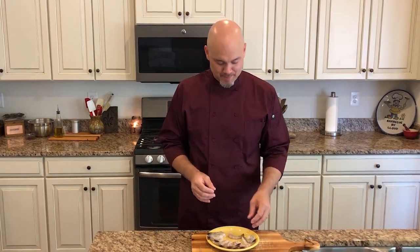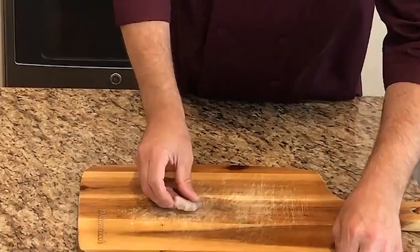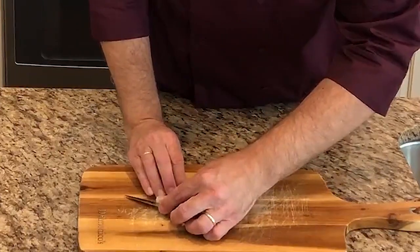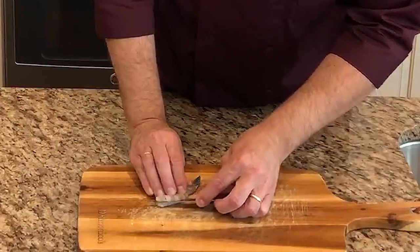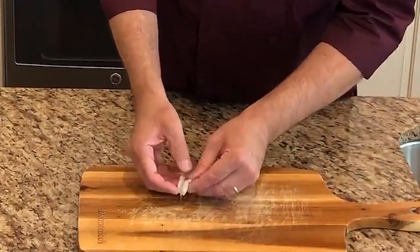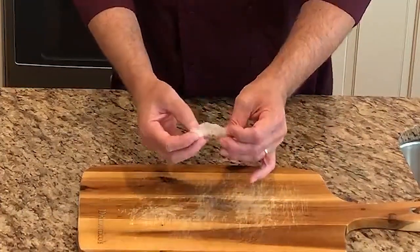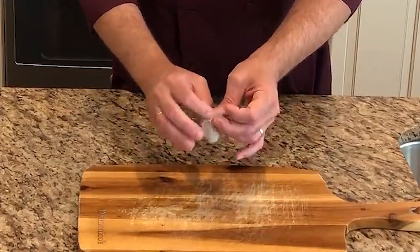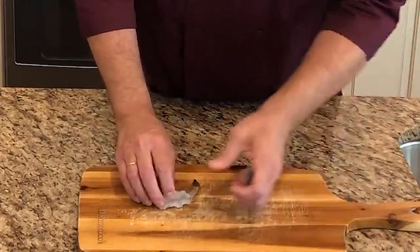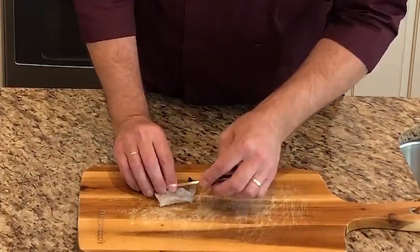So let's take a look at how to do that real quick. Take your shrimp, use a nice sharp knife, and cut a line right down the middle. Open up the middle and make sure there's no black line through there — no vein. We want to devein that, meaning we take it and rinse it out to get that out of there, because we want to make it as pretty as possible.